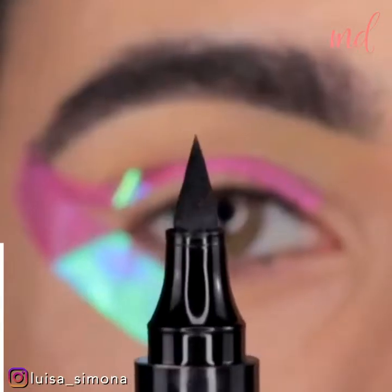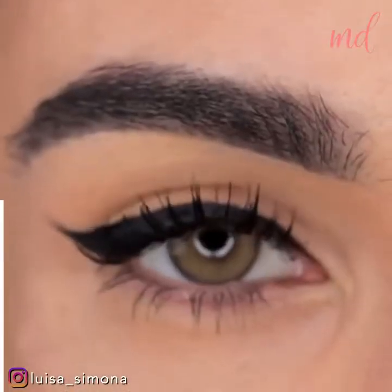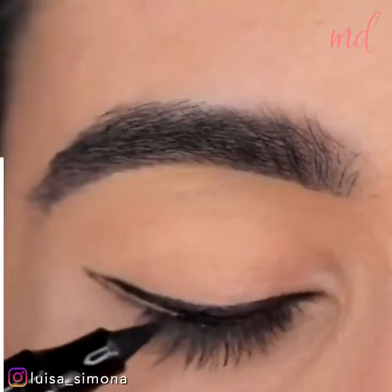Next, apply makeup tape on the outer corner to ensure a flawless and easy wing. You can also use a bobby pin to make a wing outline for the same flawless result.